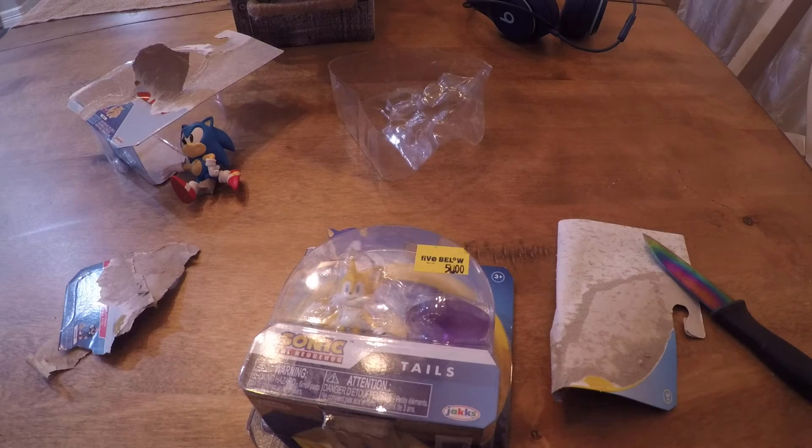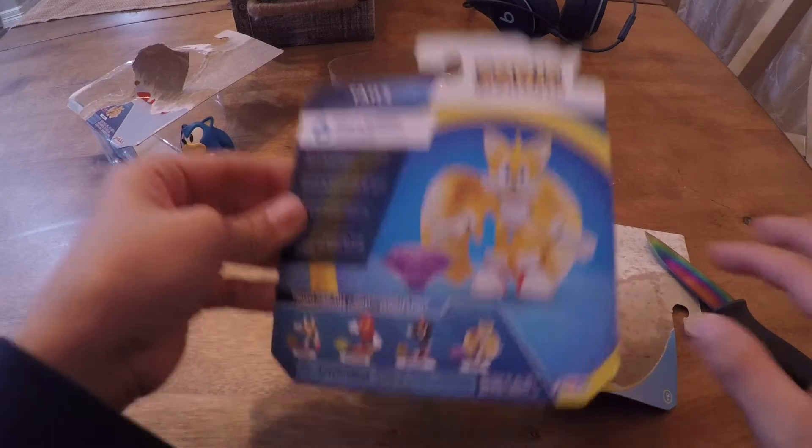I had to cut this out because I really had to pee and my brother bothered me. Okay, Tails — you're gonna be Sonic's best friend.